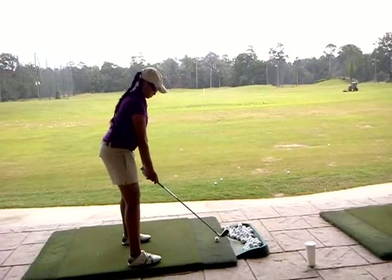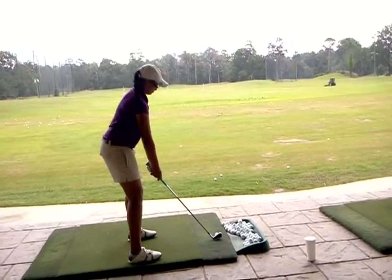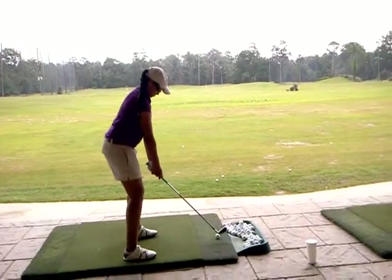Good. Okay, a little — you're a little too far open with your... yeah, even more. With your feet, you're still open. There you go. Good. Great.